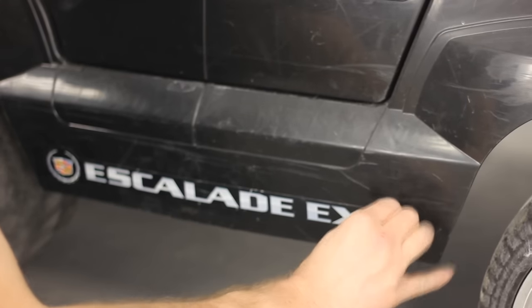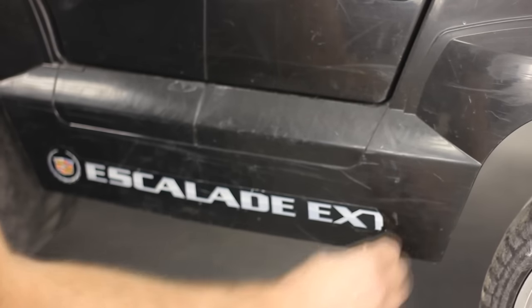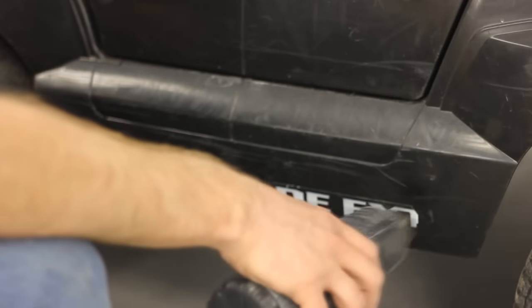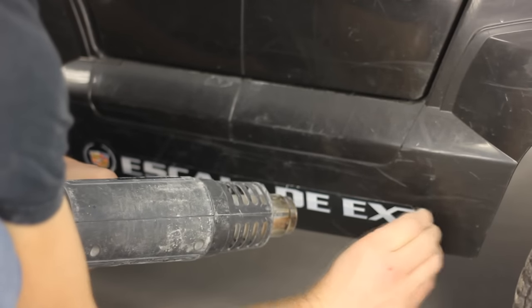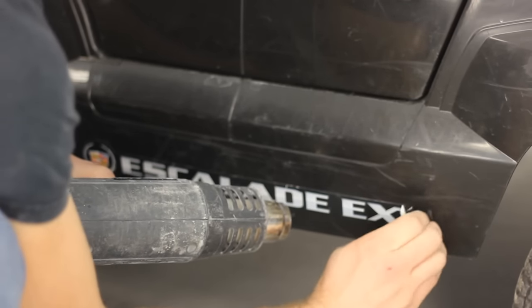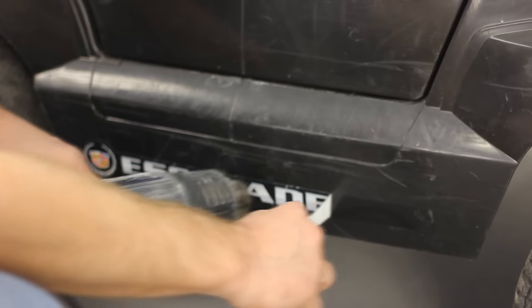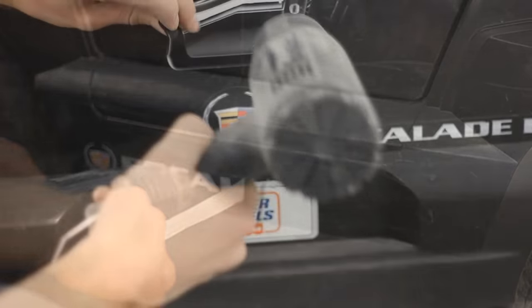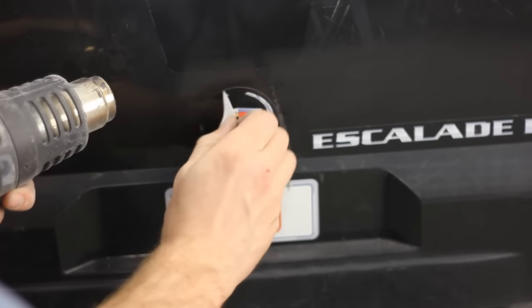The next thing I'm going to do is debadge this car. If you try and pull the decal off while it's cold it just kind of snaps off. So I'm going to use a heat gun on all of the decals, warm them up a bit — it's going to soften up the decal and you can simply peel it off pretty effortlessly. You don't want to get it too hot to the point you're melting the plastic, and even on a metal vehicle you don't want to get it too close because you can bubble the paint off as well.